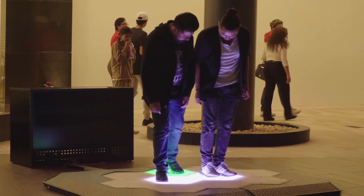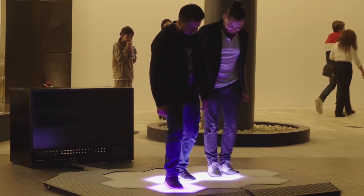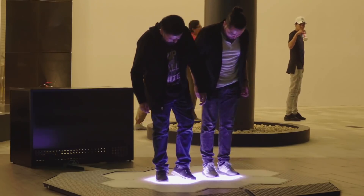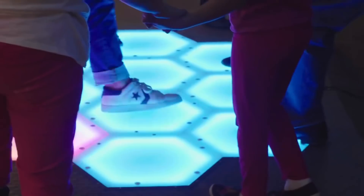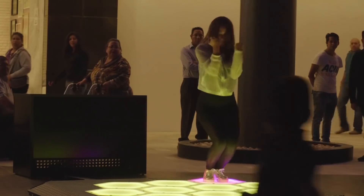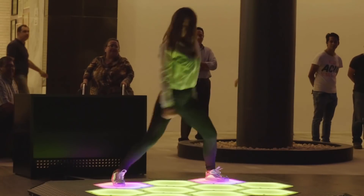Check out this MIDI step interface by Kilo MX on Instructables — it's like a giant sampler that you control with your feet. The build uses hexagon cuts of acrylic sheet and PVC, a lot of NeoPixels, and an industrial grade limit switch for each pad that senses each press.